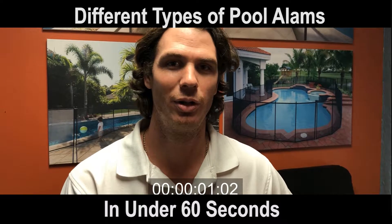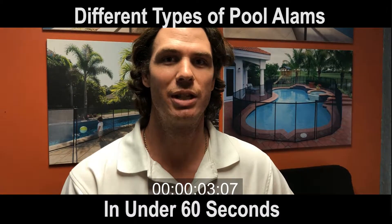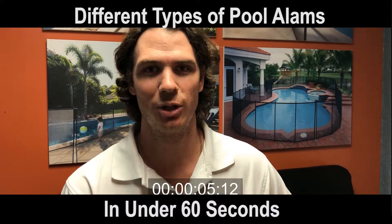Hey, how you doing? I'm Chris and I'm here to give you safety tips in under 60 seconds. We're going to be talking about pool alarms today.